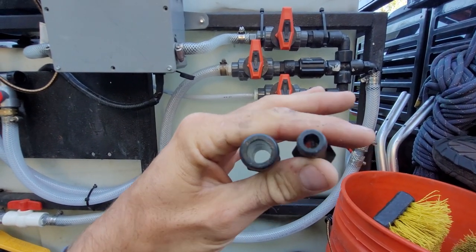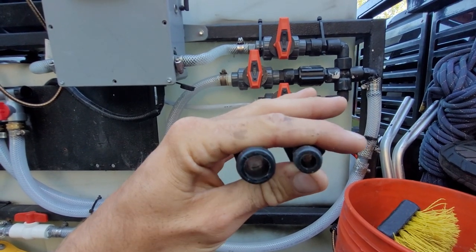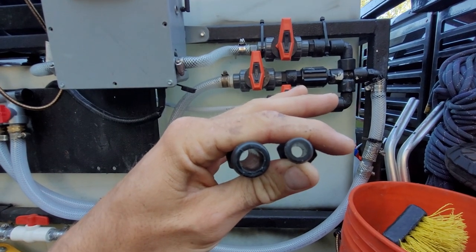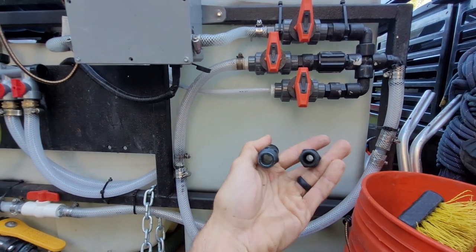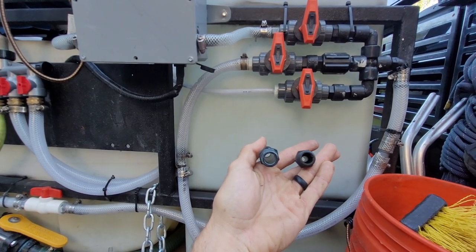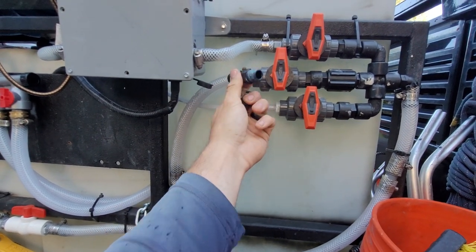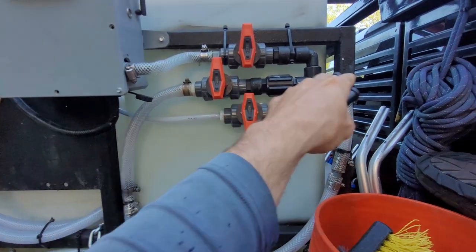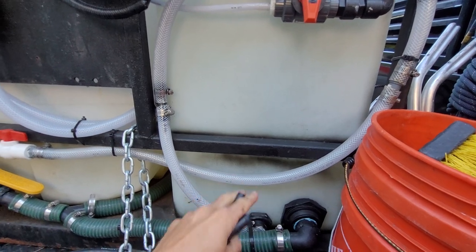This 90-degree fitting here is half-inch going into a three-quarter barb. The one on the left is a three-quarter barb to half-inch MPT; the one on the right is a half-inch barb to half-inch thread — same thread, but the three-quarter gives a lot more flow. Even though you're reducing to half inch you still get a nice bore, with a little restriction there before opening back up to three-quarter.